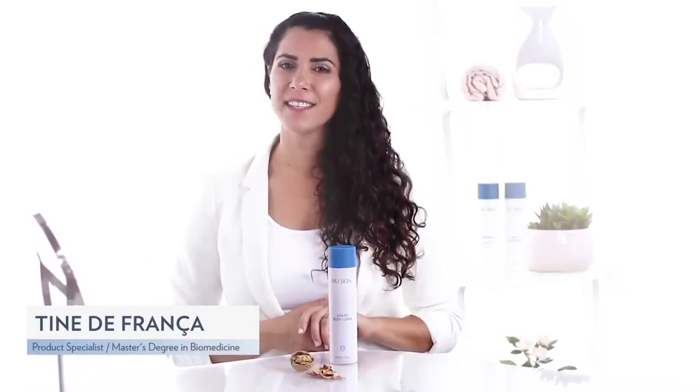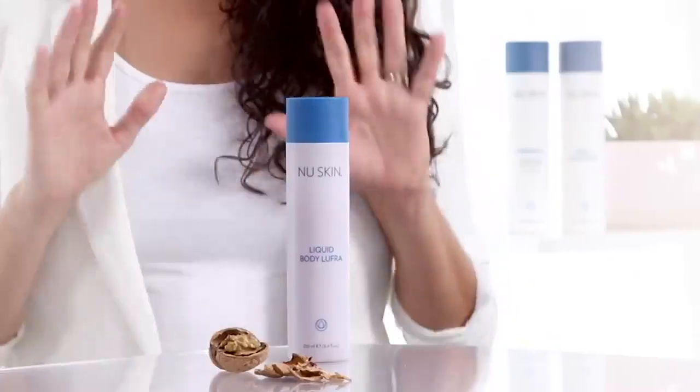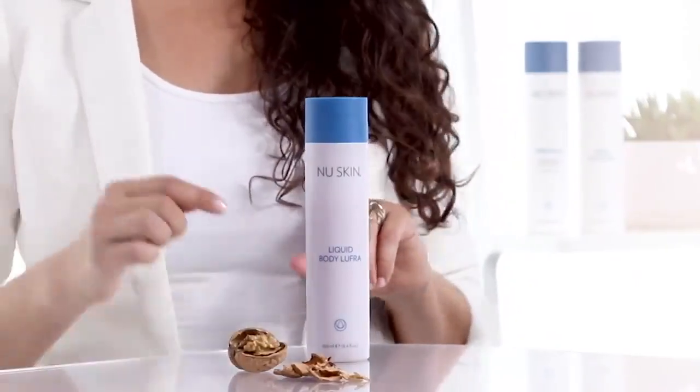If you want vibrant and healthy looking skin, you should exfoliate with Liquid Body Lufra 2-3 times a week. The product contains finely ground walnut shells that gently removes impurities and dead skin cells.